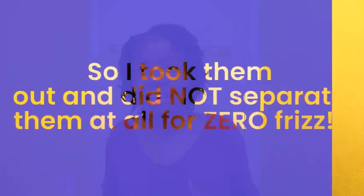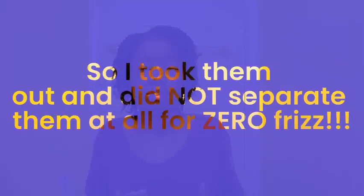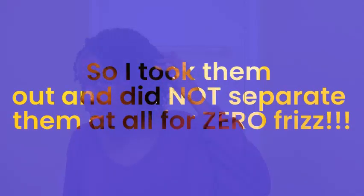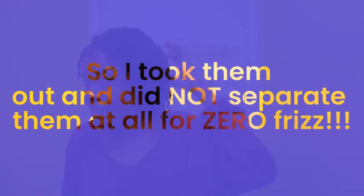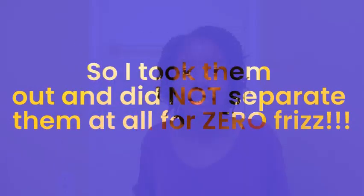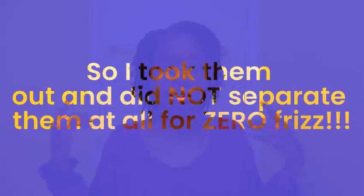Hi guys, what's up! I just wanted to flash-feature a style that I was trying out because I literally wanted to see it — and this is it. This is a two-strand twist set. I was trying to get like zero frizz in my hair, and I do believe it does minimize the frizz on an absolute level, so I love that.